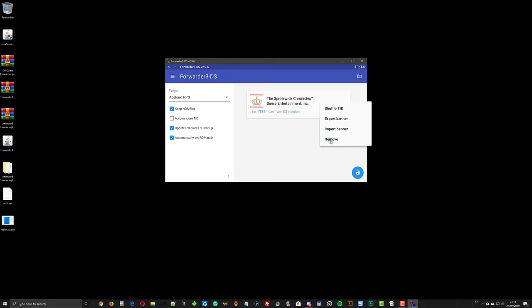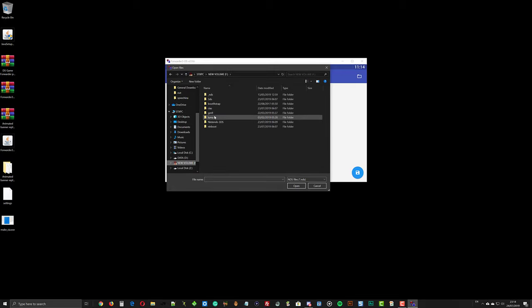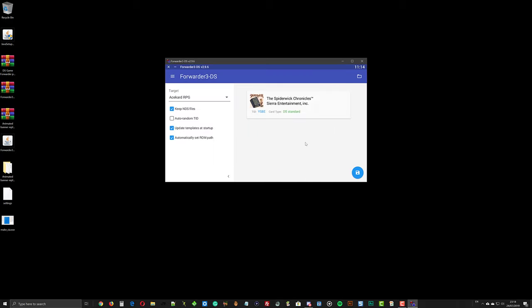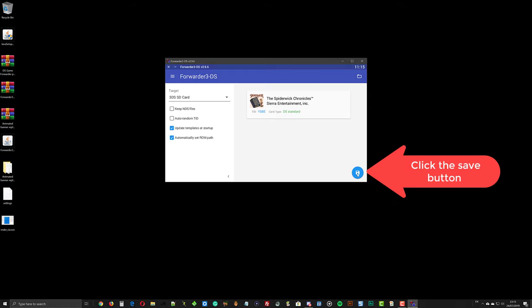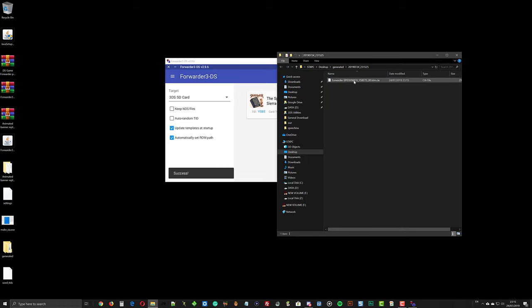To restore the original game icon, remove it from the list and reimport the game ROM. You can uncheck the option to generate the NDS file as it doesn't affect anything. Now press the save icon to generate the CIA forwarder file, then move or copy the generated CIA file to anywhere on your SD card.